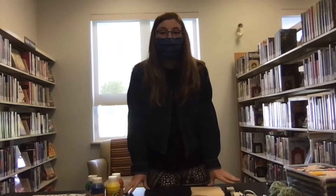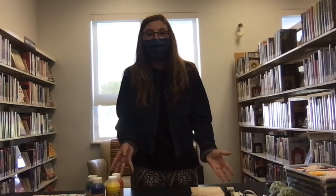Now on to our second craft. This craft will take a bit more time and it's geared more towards the older kids. For this one we're going to be creating a sign that shows 10 reasons why you love your dad.